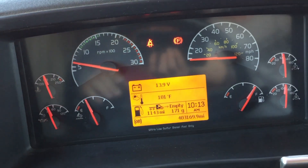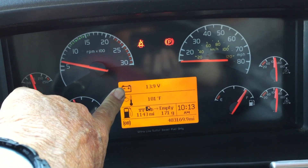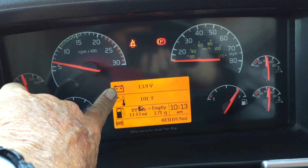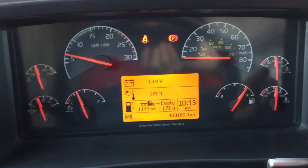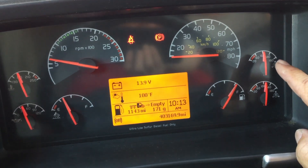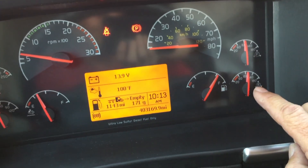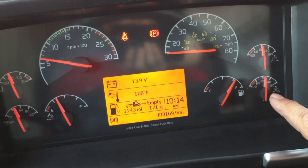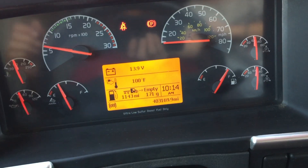Next, look at the oil pressure on the rise and adequate for this truck. The temperature gauge should be adequate — this truck runs between 170 and 200. Next is your voltage, which reads between 12 and 14; ours is at 13.9 volts. Then go to your air pressure gauges — primary and secondary — set between 120 and 140, adequate to do an air brake test.